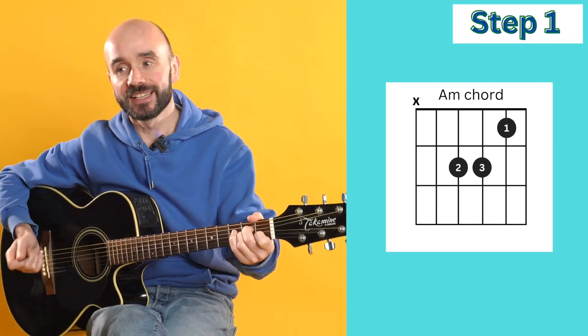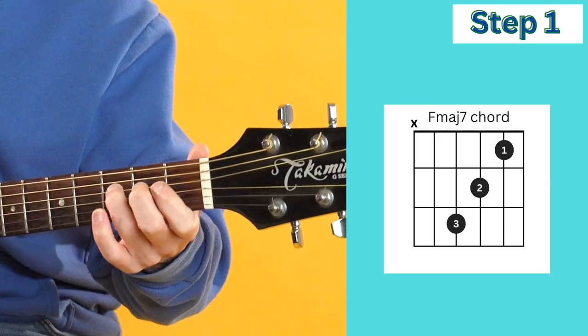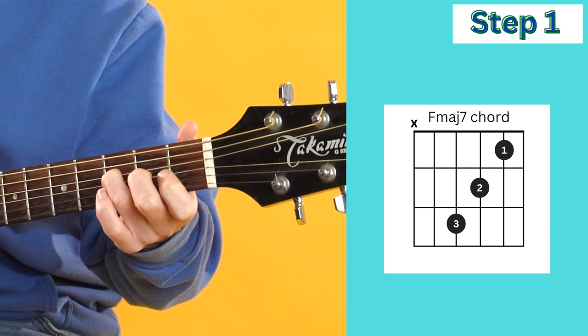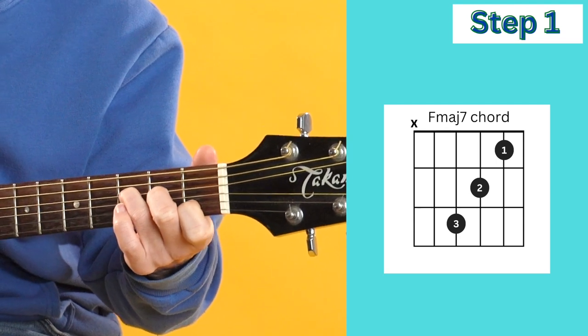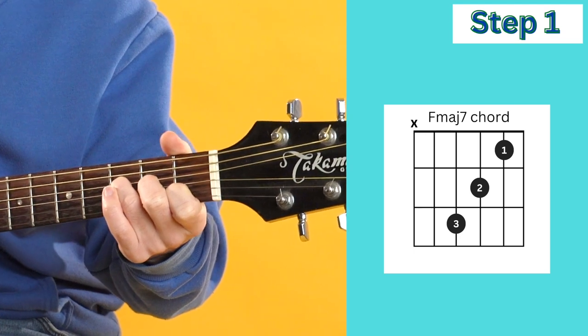Here's the next chord, which is F major seven. For F major seven, we're going to place the third finger on string four, the second finger on string three, and the first finger on string two. On this chord, we're going to strum from string four.